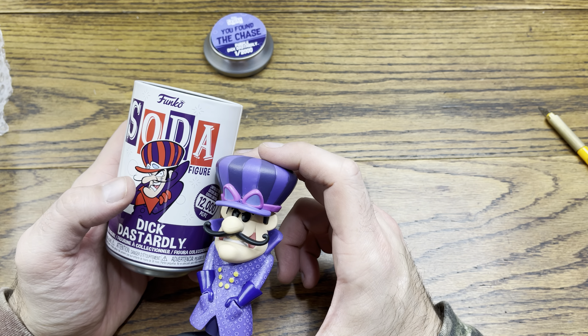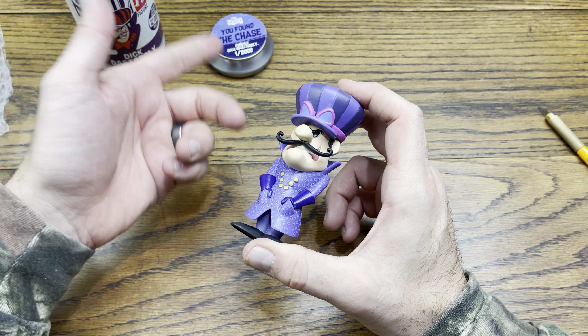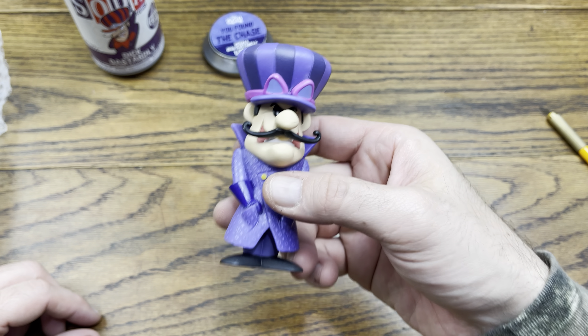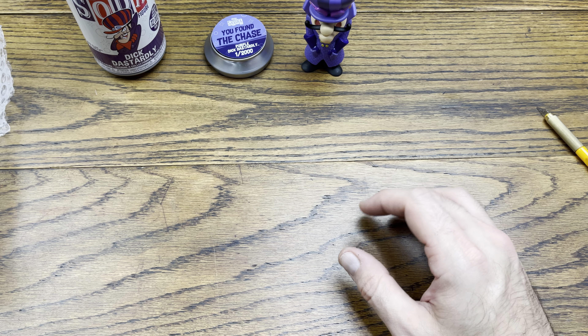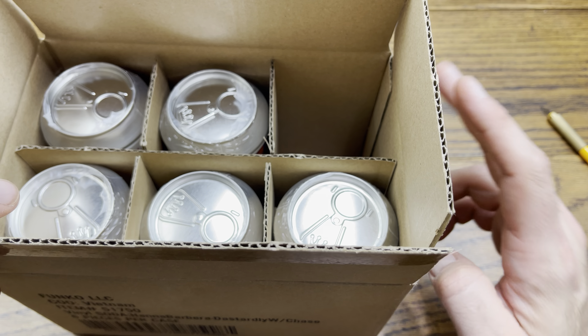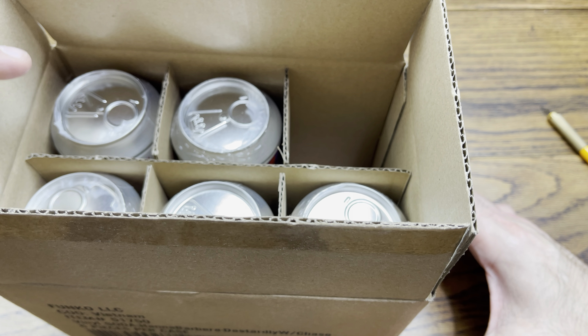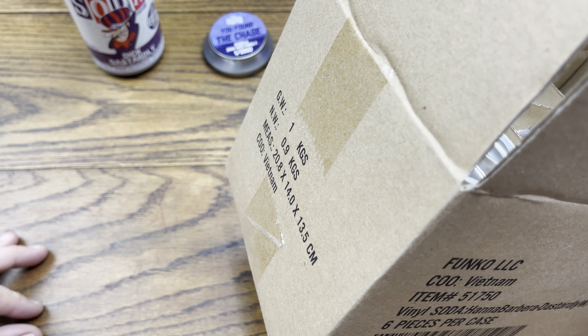I mean you can see how he's colored here — the common is going to be this, and this is the chase. I thought it was a blue one but it's purple, so close enough. Pretty dope — we got the chase straight out the gate, first one we pulled for you soda fanatics.